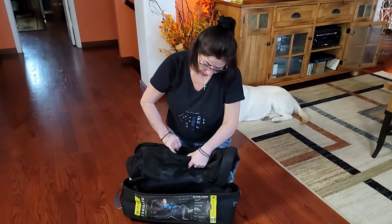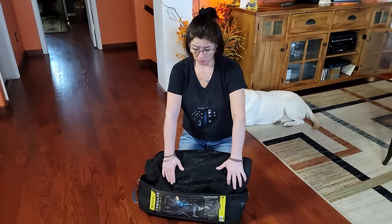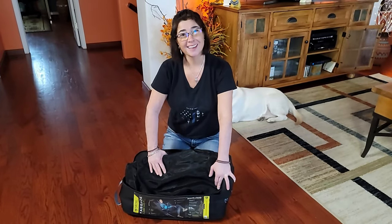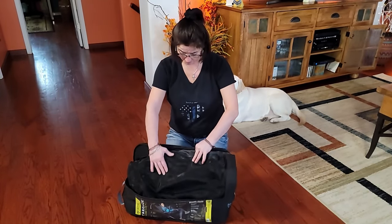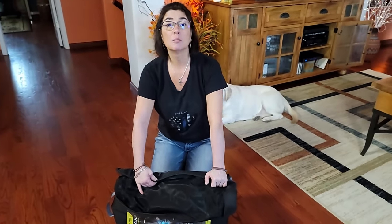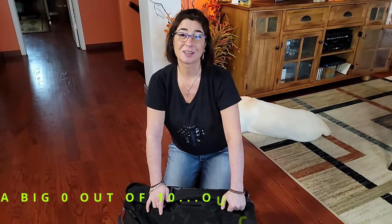This might be the wrong chair to get. I would like to shop around a little bit and look at more reviews from other chairs and see what we can get. Thank you so much for watching. I hope that helped a little bit for anybody who's interested in this Nemo Stargaze chair. I would give it — not going to lie — zero out of 10, because it did not work for us. Thank you very much for watching, and you guys take care. See you next time.